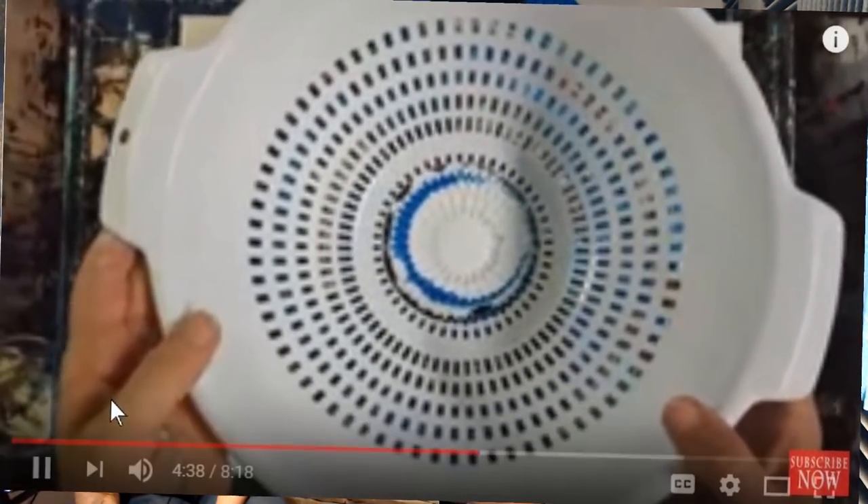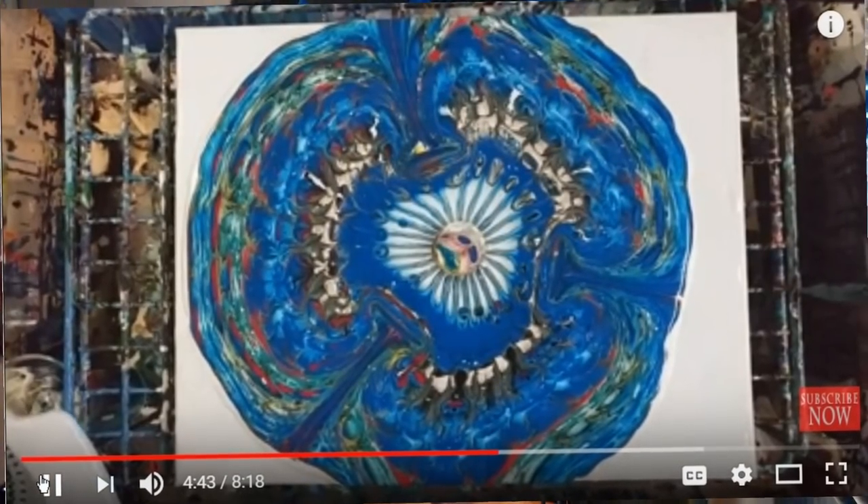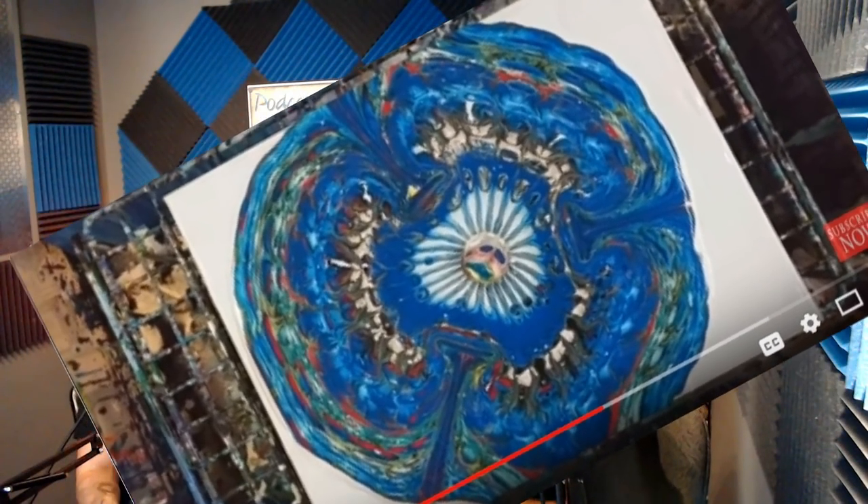I've seen your videos on doing acrylic pouring — it is mesmerizing. It is, it's so fun. What got you into doing acrylic pours? Honestly, I can't really remember how it started. I just wanted to try it out. And of course you need this, this, this — I had paint and water and olive oil. That was the first thing I tried. I mixed those all together and it really did not work well. Not at all — it made a big mess. Well, that didn't work.